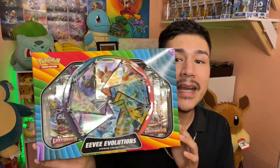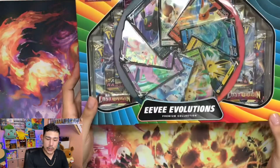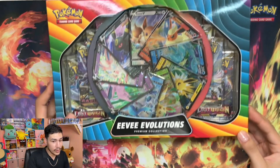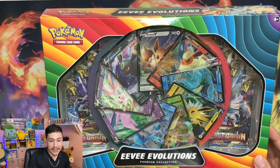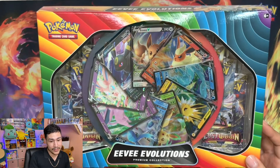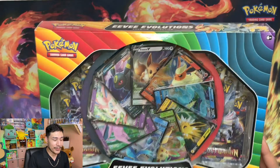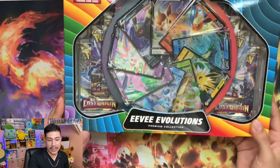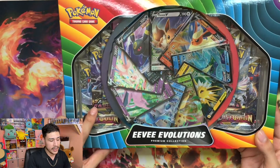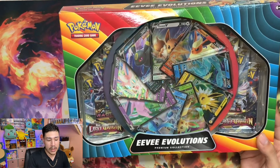Today we are going to be opening up the Eevee Evolutions box. This was gifted to me. So thankful for this but honestly it's pretty nice. It was kind of pricey if you ask my opinion but it is what it is. It does come with a few different ones. As you can see, you have the Lost Origin, the Astro Radiance, and as well as the Brilliant Stars on here.